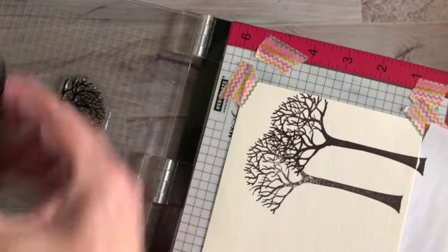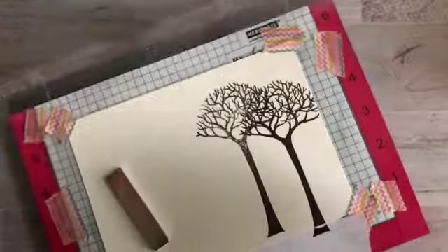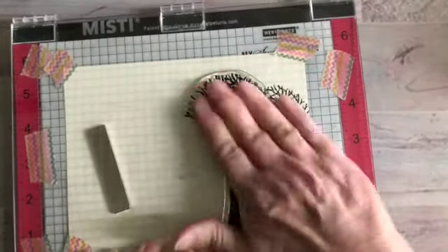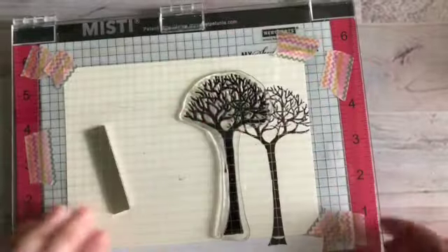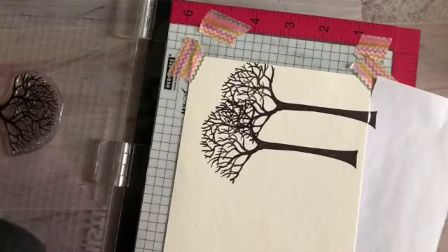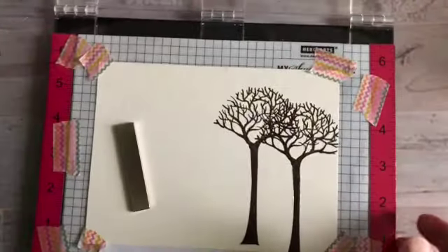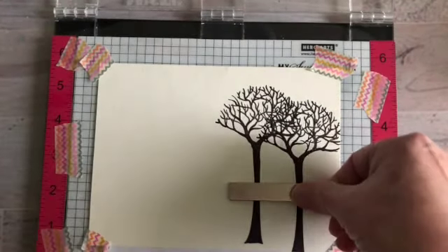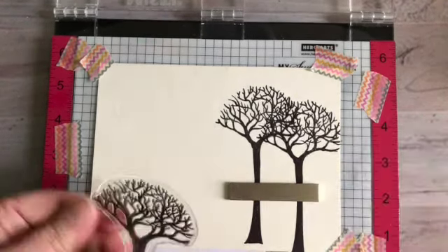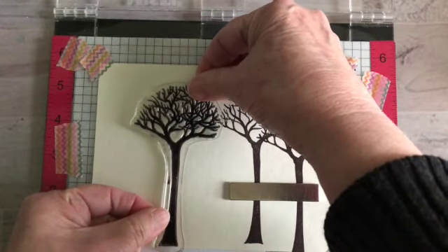I'm going to stamp that again and go across the paper to make it look like a forest, but I'm leaving the center a little bit more open so that it allows me to put a sentiment or a figure of some sort. That's exactly what I want — I'm not going to make it perfectly symmetrical because a forest isn't really symmetrical. I've got that side done, now I'm going to go for this side.